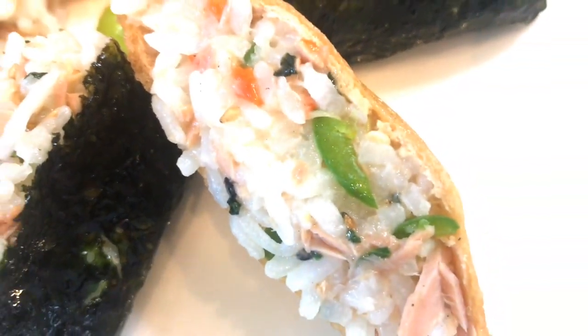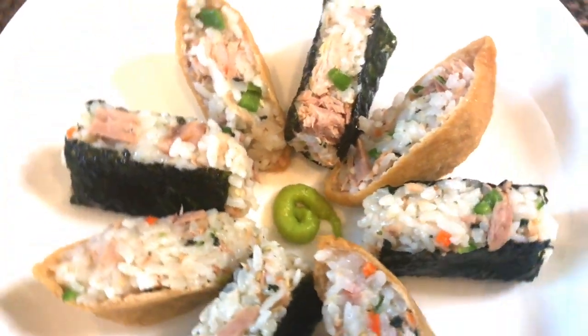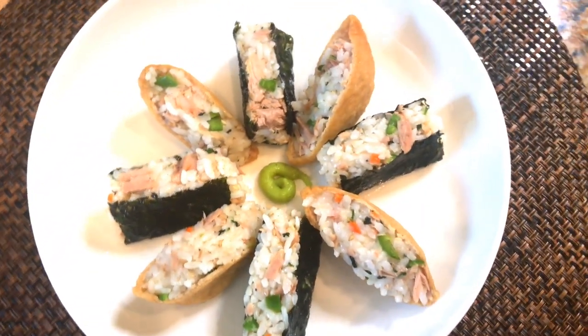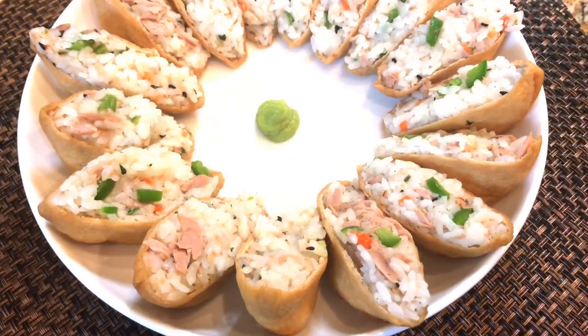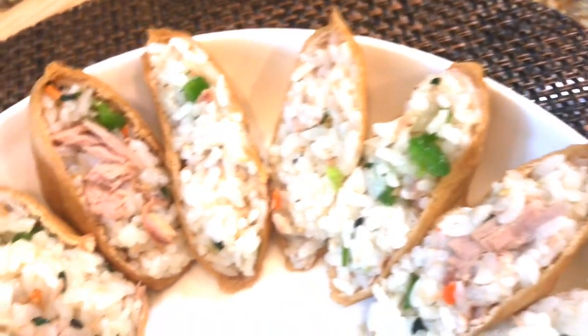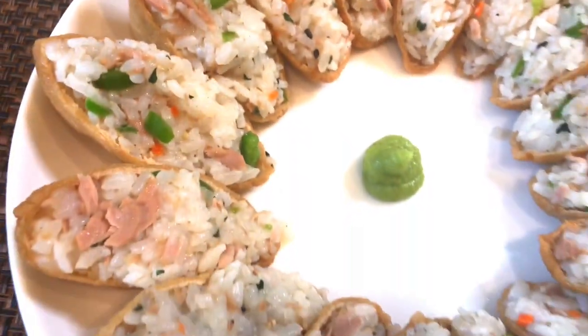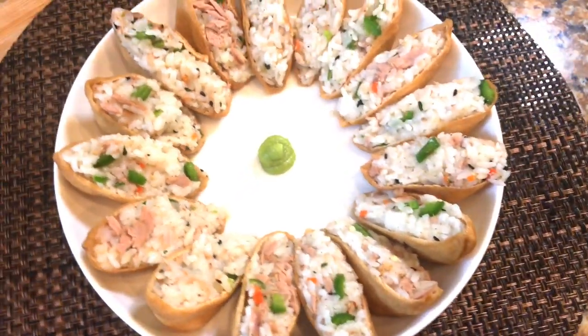These sweet and vinegared rice stuffed in fried bean curd pockets are delicious. It can be a great finger food at a dinner party, and it's popular Korean picnic food along with kimbap. It's fun and rewarding to make, so don't be afraid to try it out for yourself. You can easily get these yuvu pockets from an Asian market. The ingredients are versatile, so you don't necessarily have to put tuna in it — you can use whatever you like.